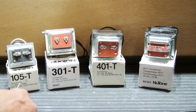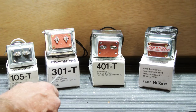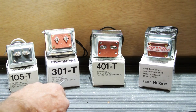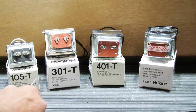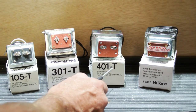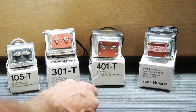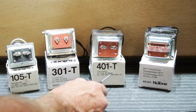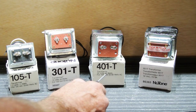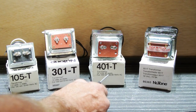We have a 105T, which is 16 volts at 15 watts. Then we have a 301T, which is 16 volts at 30 watts — twice as much power at the same voltage as the 105. Then we have a 401T, which is 24 volts at 40 watts, so it's a higher voltage rating than the 301 and a little more powerful at 40 watts instead of 30.